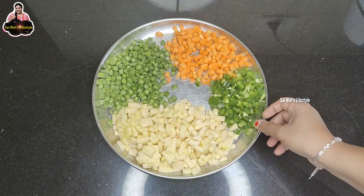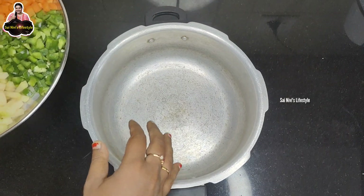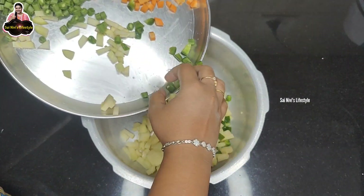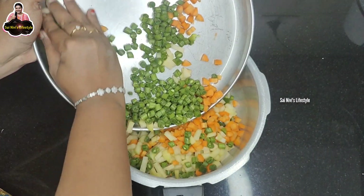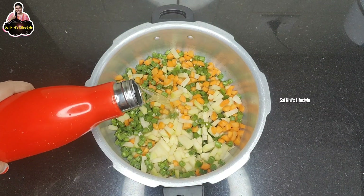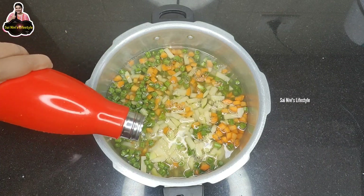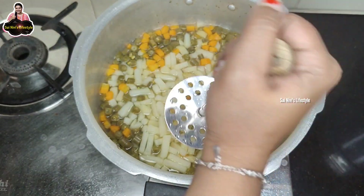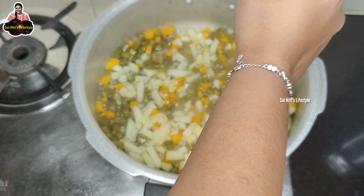If you want, you can add a cup. Now you can add all the vegetables. You can add all the vegetables — that's why you can shape them a little. If you want to add a little bit, it will be easy. You can add 3 vegetables.